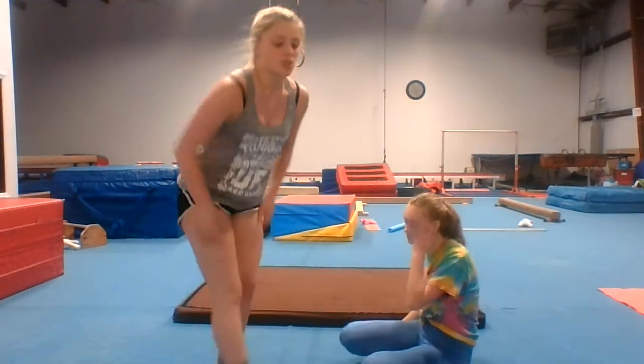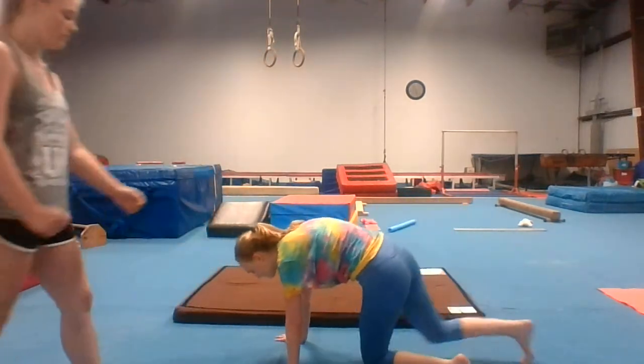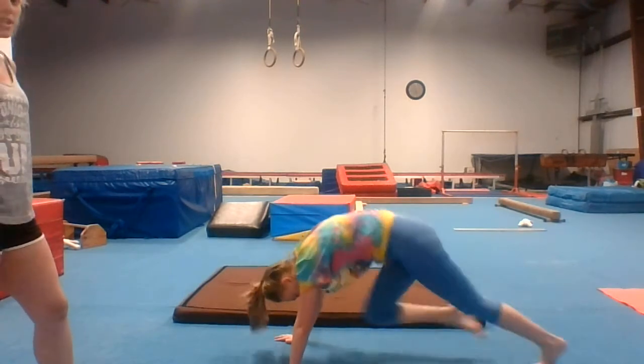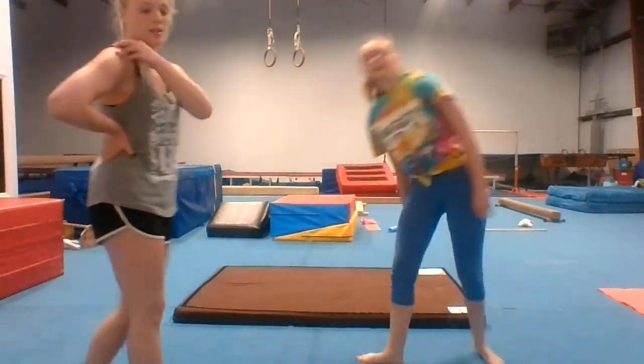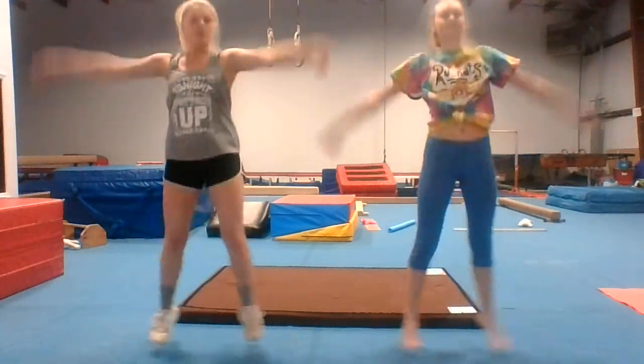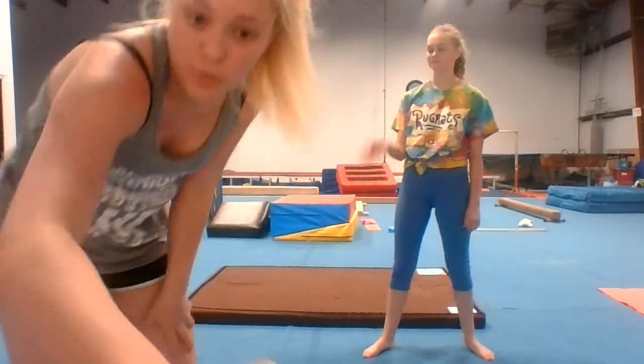Next is 25 mountain climbers — pause it and do those. And next is 25 jumping jacks. Pause it, 25 jumping jacks, and then you're done. Make sure you have water in between all your stuff that you're doing and take breaks if necessary. Good job everybody, thank you for watching, and we'll see you all very soon. Bye!